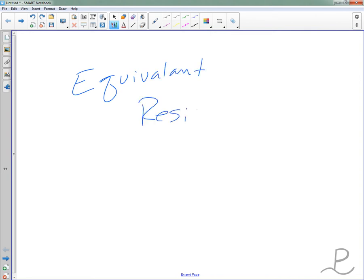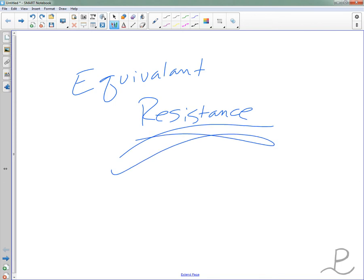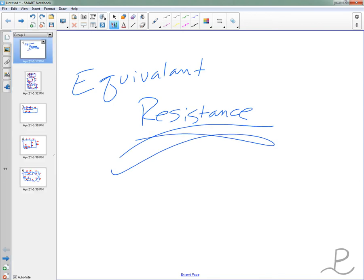Alright, here's the tutorial for tomorrow's test. There are going to be three extra credit problems. In them you're going to find some equivalent resistance. They're really not too bad, even though they might seem a little bit overwhelming.